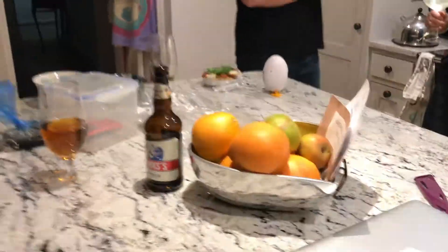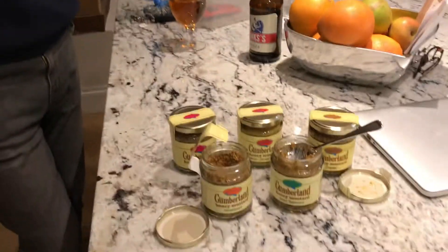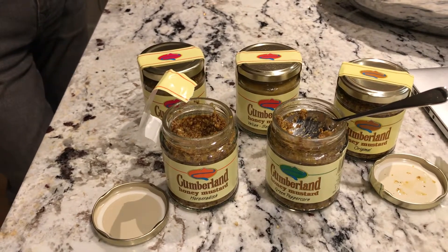The horseradish and honey was excellent, so I'm going in now for the pepper and honey version. And Marianne? Horseradish and honey, lovely — I've used that one, I really like it. But not quite so much on the other one. It has a bitter aftertaste, the peppercorn one.